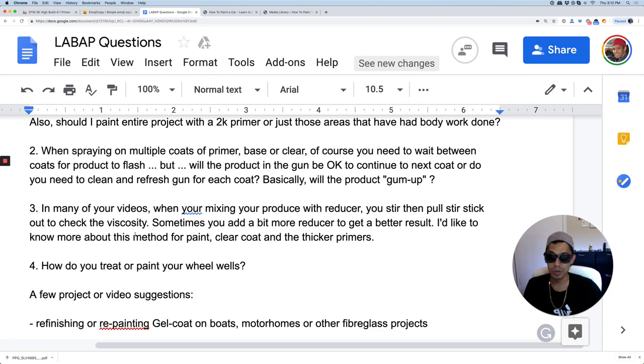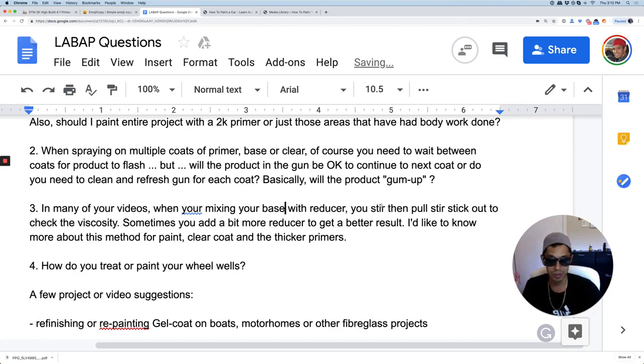Question number three: in many of Tony's videos, when mixing product with reducer — specifically base coat with reducer — you stir it up and pull your stick out to check the viscosity, sometimes adding a little more reducer for a better result. A general rule is to stick to the mixing ratio. Most base coats are one to one, so if you have a cup of base coat, you want to put about a cup of reducer. I like to mix it up and pull the paint stick out on an angle.